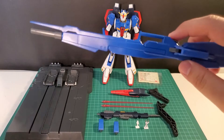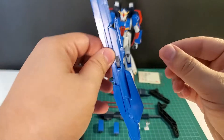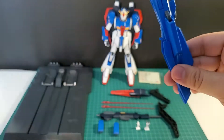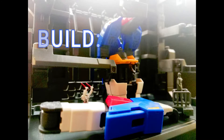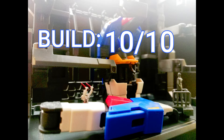The hyper mega launcher — one part broke on me. So don't do what I did, which was trying to raise this part by pulling on it. Do this instead. I had a blast building the Zeta 2.0. It was a breath of fresh air and a new dimension to building these Gunpla kits. So I'll give it a 10 out of 10 for the build.